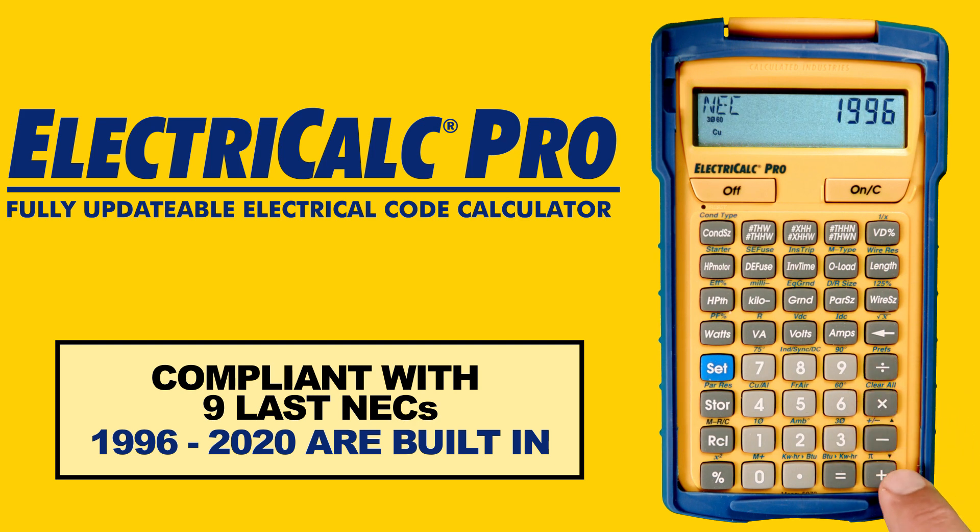The ElectriCalc Pro is compliant with the last 9 NECs — 1996 to 2020 is built in — so you will always have the right code for your jurisdiction.